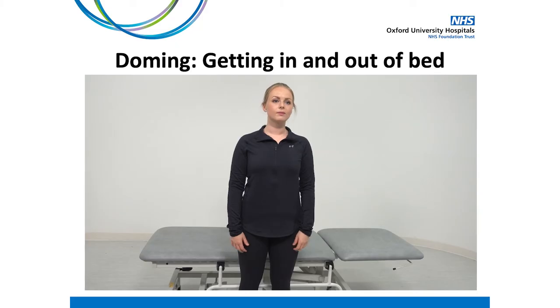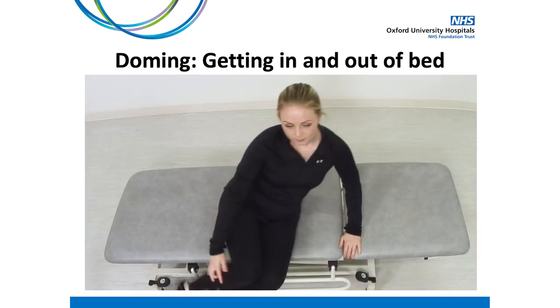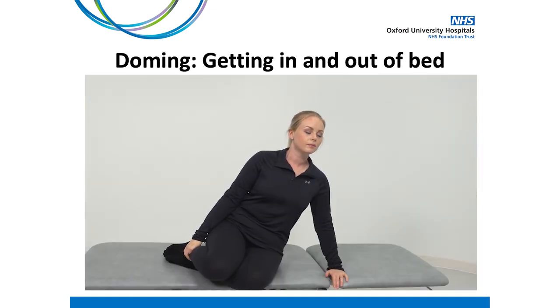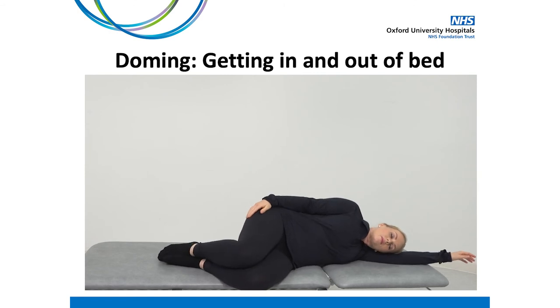You may also identify doming during general daily activities. It's important to note these activities and see if you can find a way to temporarily change them while we're continuing to build some strength. For example, many of those experiencing recti diastasis experience doming when getting in and out of bed due to the increased abdominal pressure generated when sitting up or down. To avoid this, try sitting down on the edge of the bed and then lowering yourself onto your elbow into side lying.